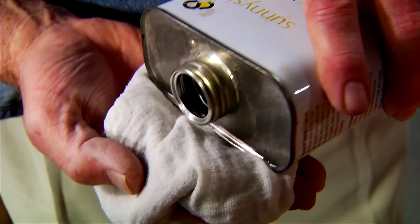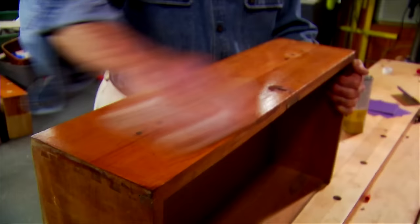At frequent intervals I unfold the cloth pad, refold it to present a clean surface, re-wet it, and continue wiping, always in the direction of the grain. The general rule here is to keep wiping until the cloth comes up clean.